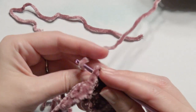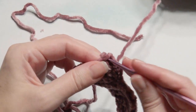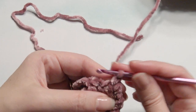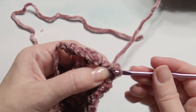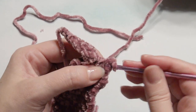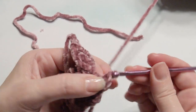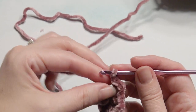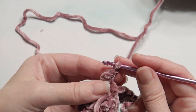Insert your hook, grab the yarn, and then you're going to create another ear the same exact way, creating two single crochet. There should be a stitch right in between the two ears. Then chain one and turn — everything else is a repeat, just like the other ear.